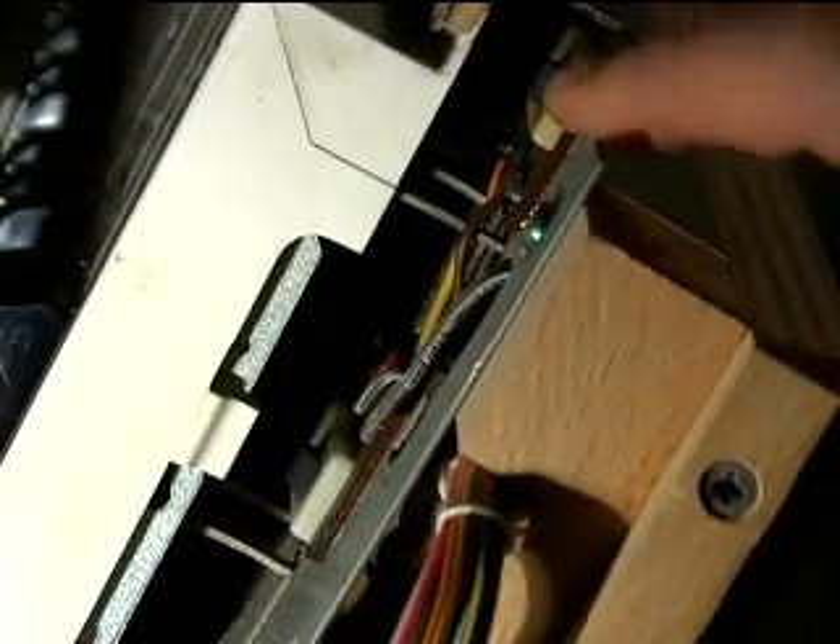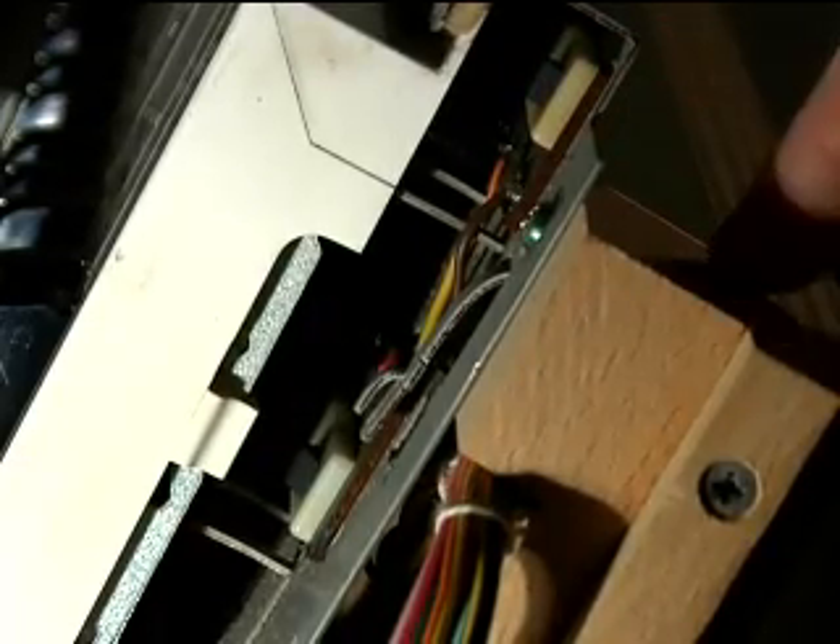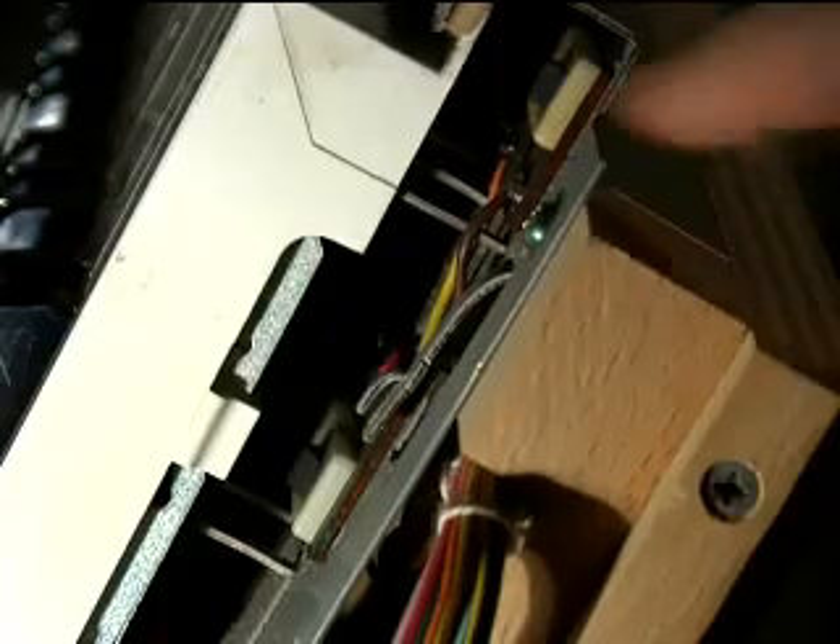Most keyboards for velocity-sensitive keys that detect how hard you hit the key use only one or perhaps two of these transducers for the entire keyboard. This particular machine uses 61 individual transducers, one for each key. When the key comes down, it rests on that transducer, and by the way you apply weight to the key — almost like a thumb pad on a video game — you can actually alter the sound and program how you want it to be modified.